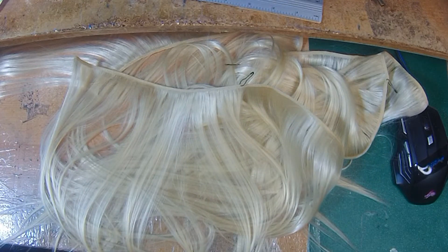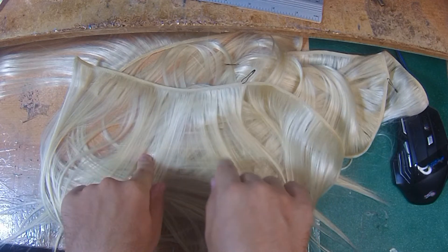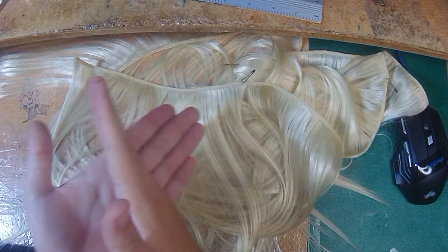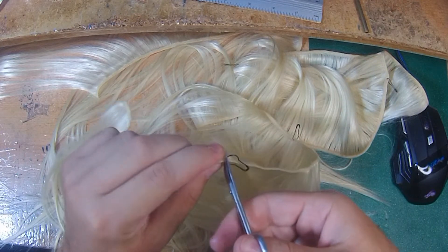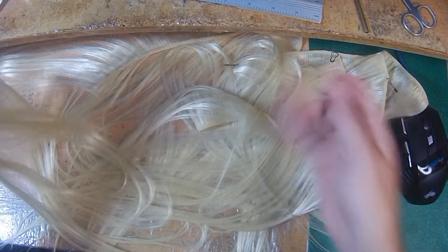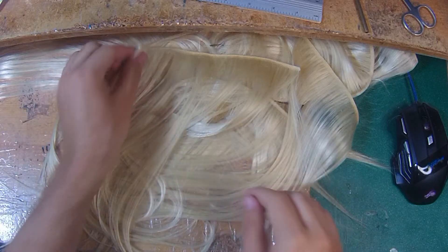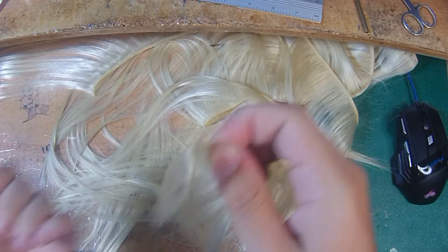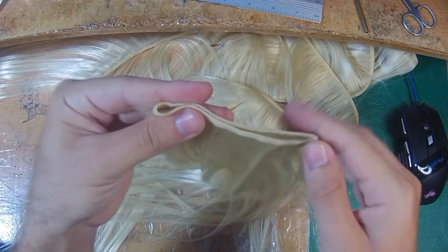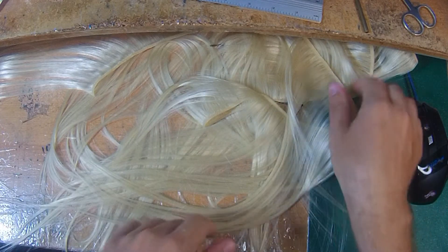Right now I have an order from Anthony from the United States — he got a number 27, a number 33, and a number 613, one piece of each. So what I'm going to do is cut one eighth. There's a little bit of shedding at the end, but this is the amount. This is the sample — it's more than human hair obviously. I'll place a tag on it, and this is the amount he gets, which is the amount you get if you order one.